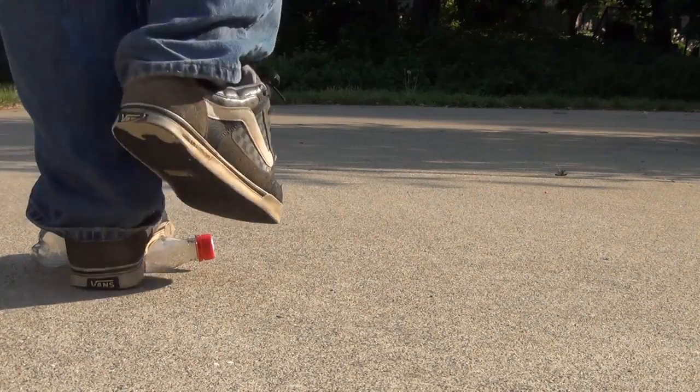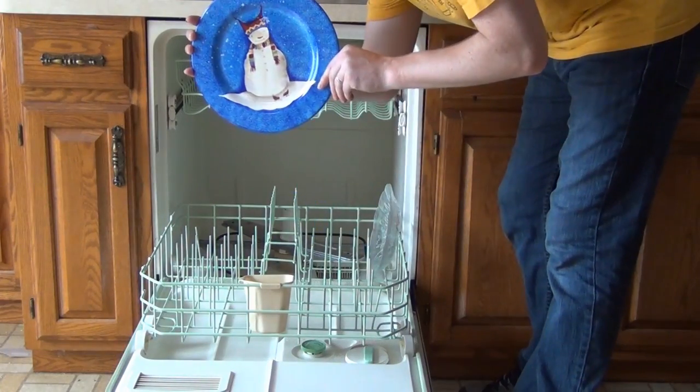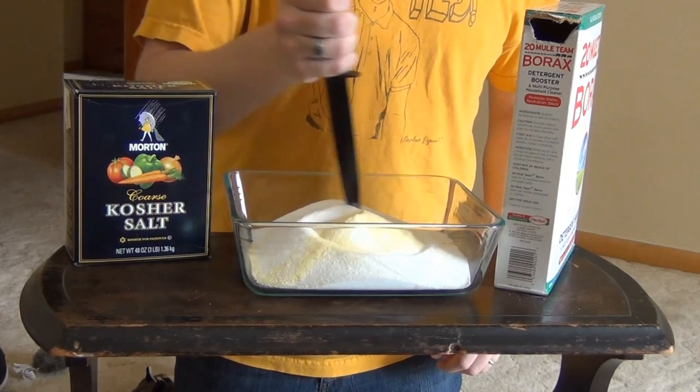Now go play with some plastic. If you enjoyed today's broadcast, please share it with someone. If you didn't, then don't. It's as simple as that.